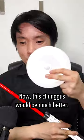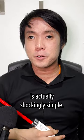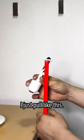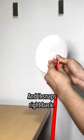Now this chungus would be much better. And to change tips, it's actually shockingly simple. I just pull like this, hook the new one, unhook the old one, and it snaps right back.